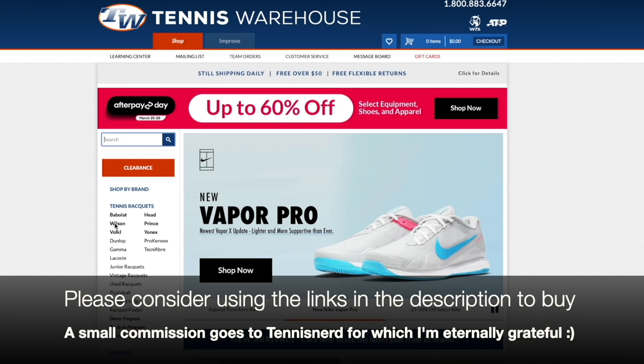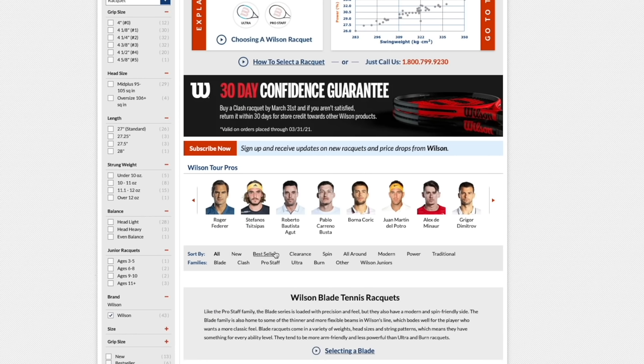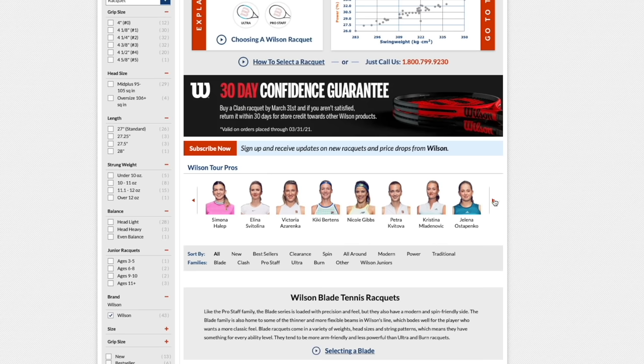At the Tennis Warehouse website, we click Wilson to find their rackets. They have an explanation for choosing a Wilson racket and offer a 30-day confidence guarantee — if you buy a Clash racket and aren't satisfied, you can return it within 30 days. Wilson's tour pro roster includes Federer, Tsitsipas, Bautista Agut, Del Potro, and Dimitrov, among many others on both the women's and men's sides.